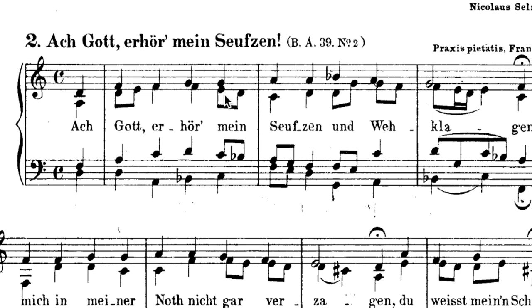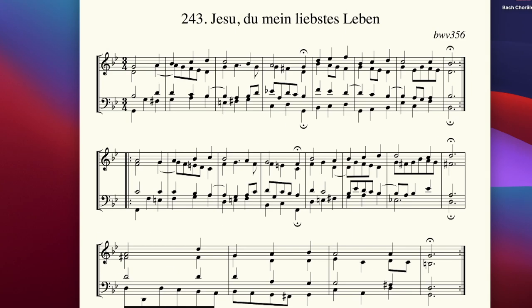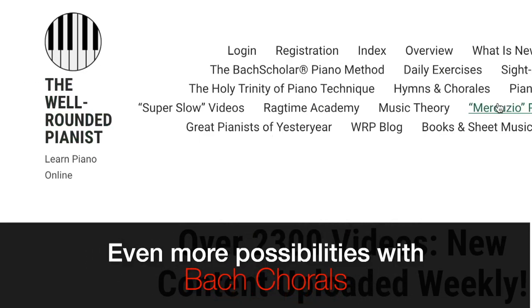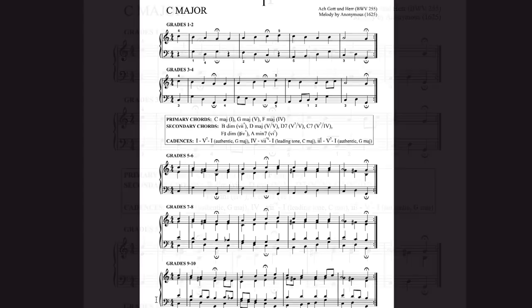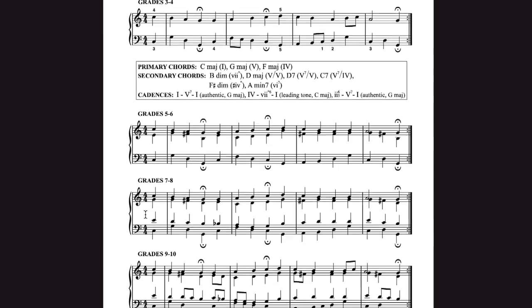There is another great app called Bach Chorales. You select any chorale number and then you can also transpose it — for example two steps up. There is also a resource from the Well-Rounded Pianist focused on sight reading and harmony, which takes four measures of a Bach chorale and reduces it to different levels. I really recommend working on this one. You can also increase the tempo of this exercise with a metronome, a drum loop, or even a song. There are no limits to your imagination.